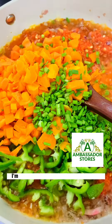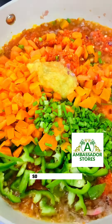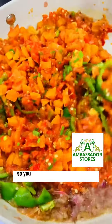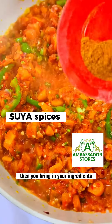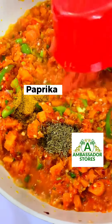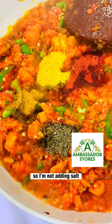Then I'm bringing in my garlic and ginger paste — stir to combine for a few minutes. Then bring in your seasonings: I'm using some soy sauce, some rosemary, some paprika, and some fish seasoning. I'm not adding salt.